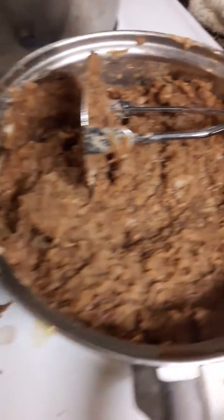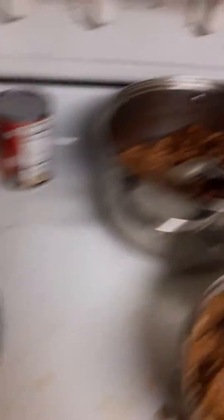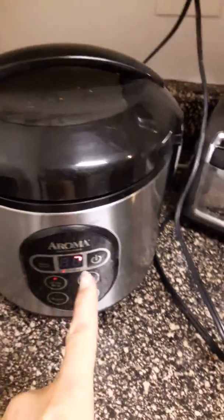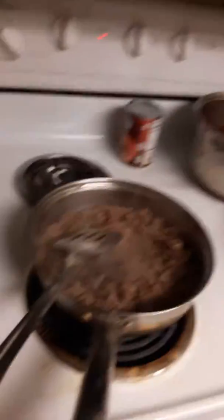You might be interested in this. We got beans and we got meat going right now. And then we have the other beans that I made on the side. And then we got our rice going that is in the pot right now. And then I'm probably going to add tomato paste in there, and then I already added a little bit of this in there. And then I added this and garlic.